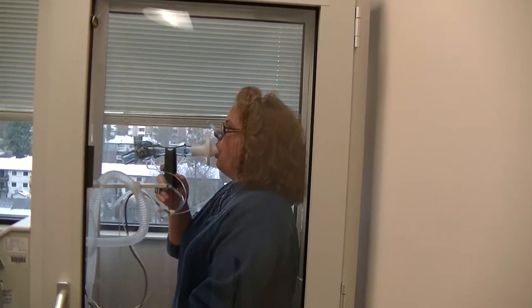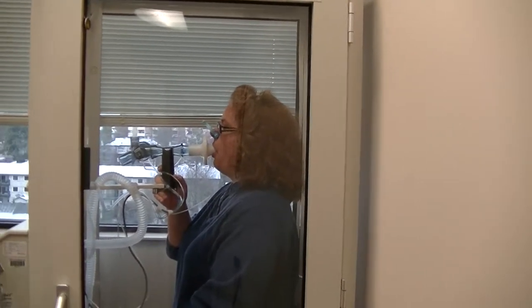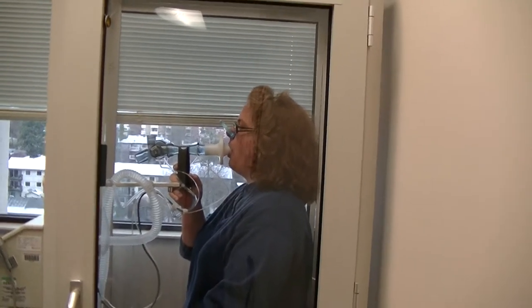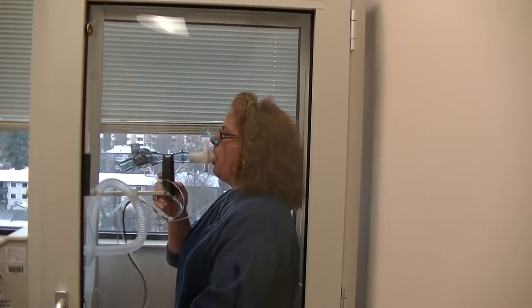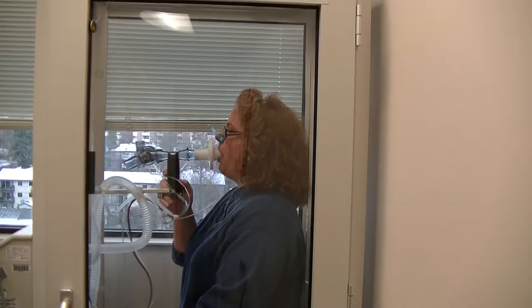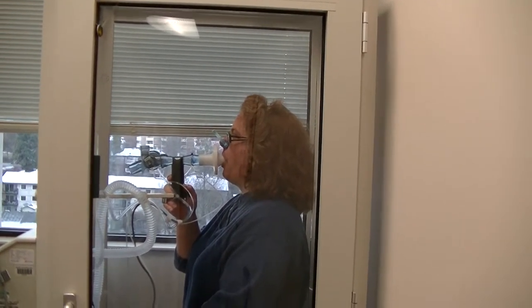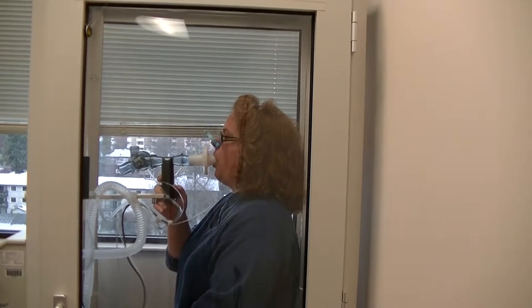Breathe in and out. Perfect, Tara. So do you like Spokane? Oh yeah. Well, it's much milder. I'm used to, at this time of year, negative 30s and 8 and a half feet. That's hard on your lungs too — 10-foot snow drifts. Yeah.